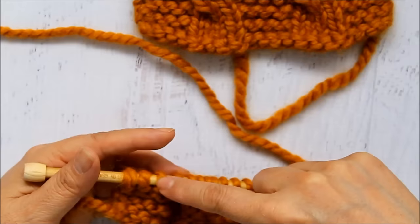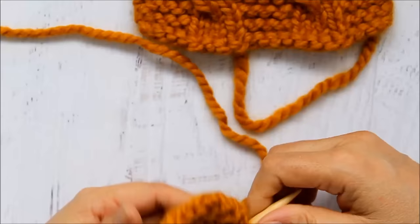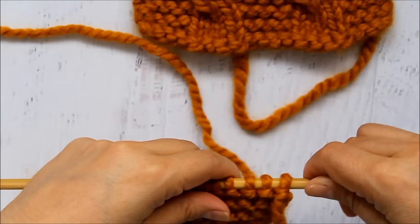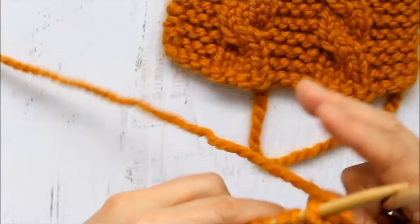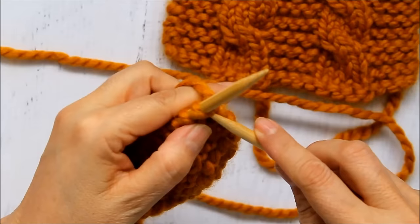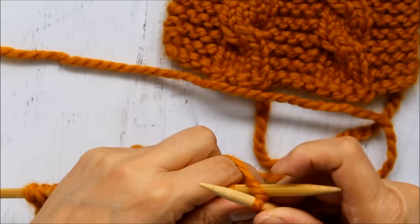Now I'm going to do my four knit, four purl, four knit, four purl, four knit to keep that design going. Then when I turn it back, my next row is just going to be knit all the way across. I'm going to continue that until I've worked six rows, then I can come back and do my cable again. You continue that all the way across. It's important, remember, when you're turning your work over that you continue that same pattern.